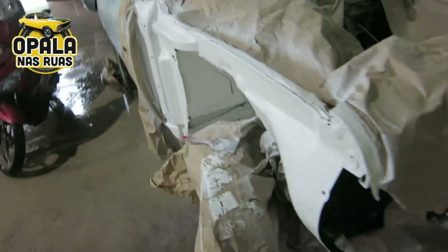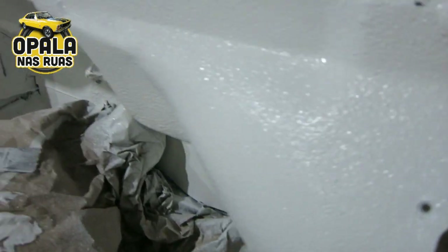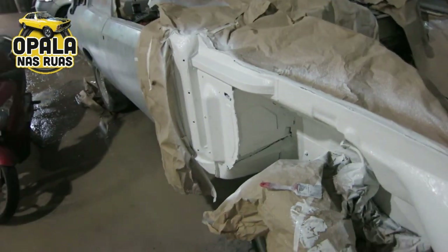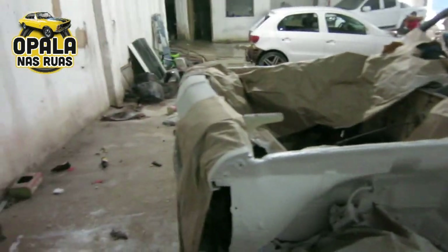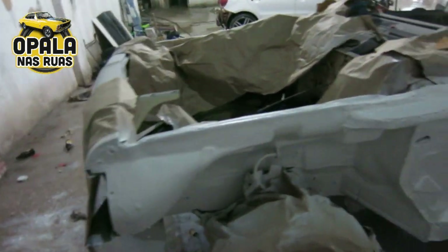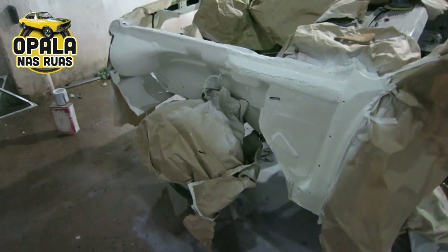Colocar os parafusinhos novos em casa. Por enquanto é isso aí, já vai adiantando o serviço. Esse aqui é emborrachamento branco — eu não vou pintar de tinta embaixo, não. Vou passar emborrachamento para batida de pedra: bateu pedra ali, já amortece. Passou duas, três mãos já.